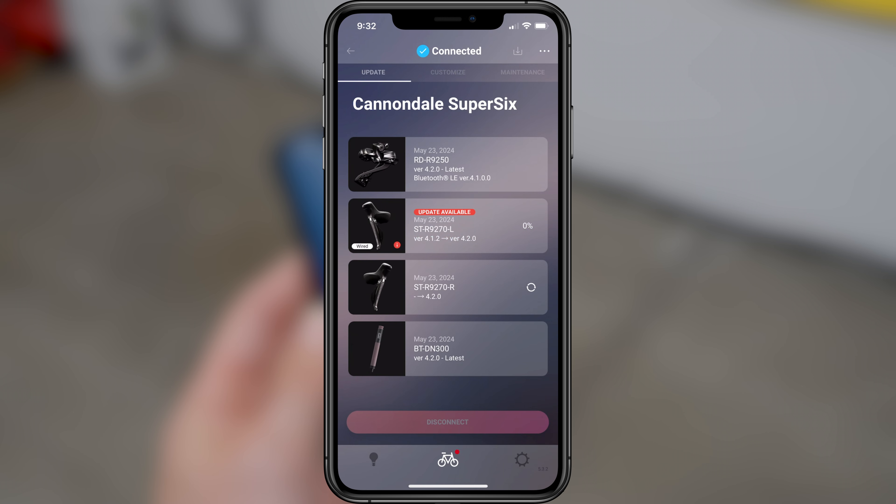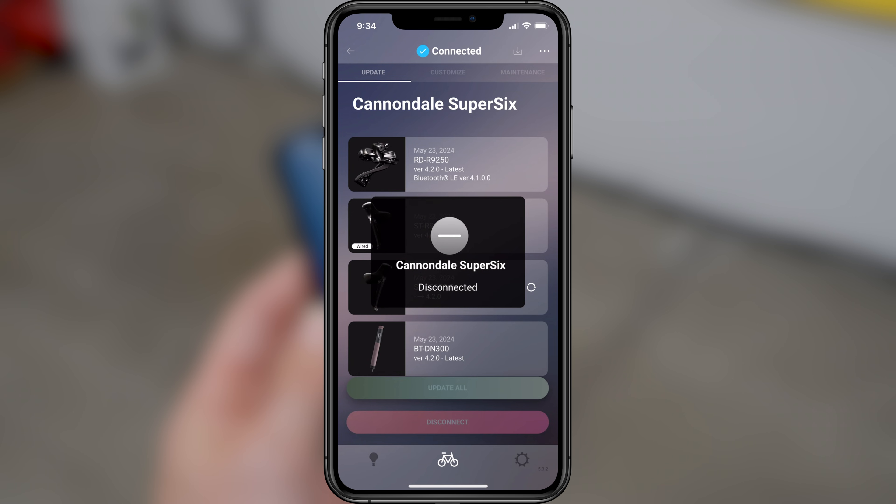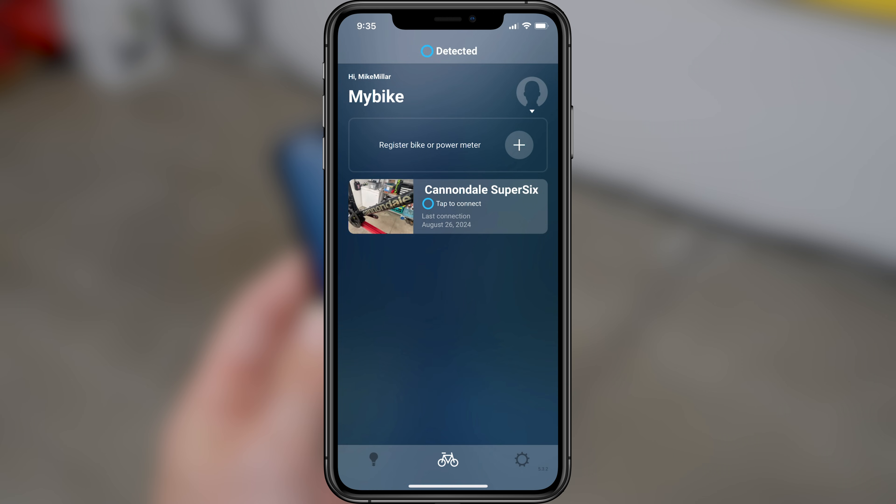Select Update once again and this time it'll launch the update. The firmware update process does take a few minutes to complete, so I'll speed things up. You'll be able to track the progress, and once done you'll get a checkmark and a notice that the update was successfully completed. You can disconnect the app from your Di2 and you are now done with that one lever. To complete the firmware update for the other lever, simply repeat the process but run the cable between the front derailleur and your other lever.